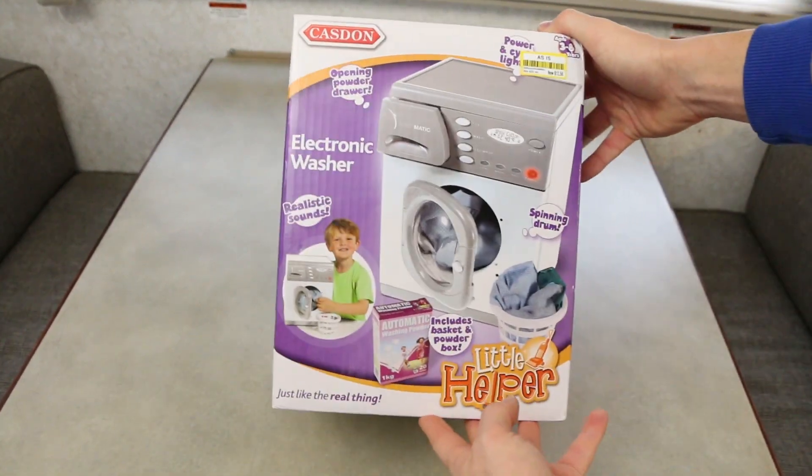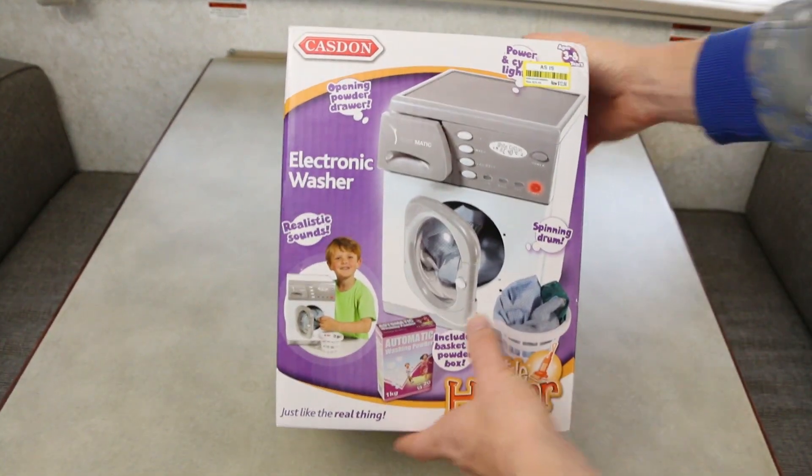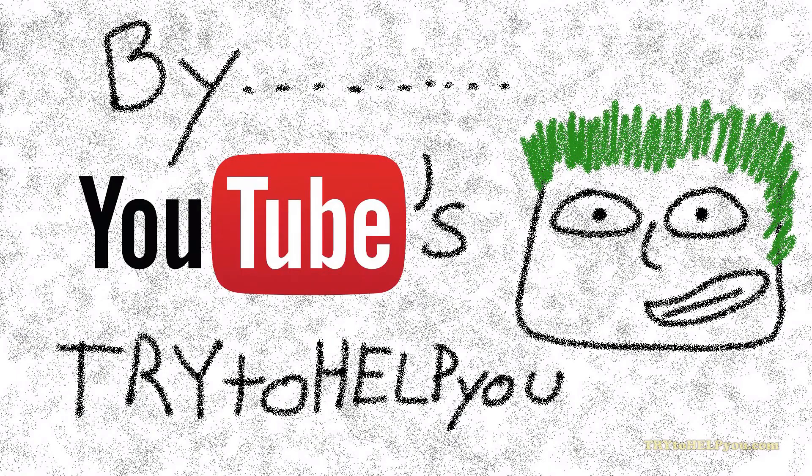Oh man. Hey, what's up, Internet? A toy for your kids — they can do chores too, and we'll take a look at it now. Yeah, I'll give you a hand.